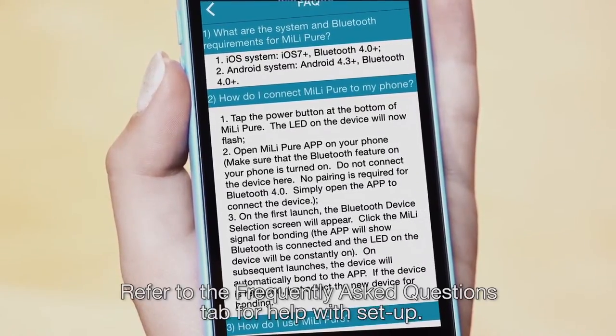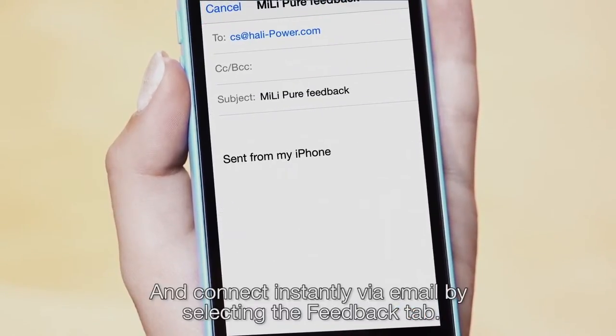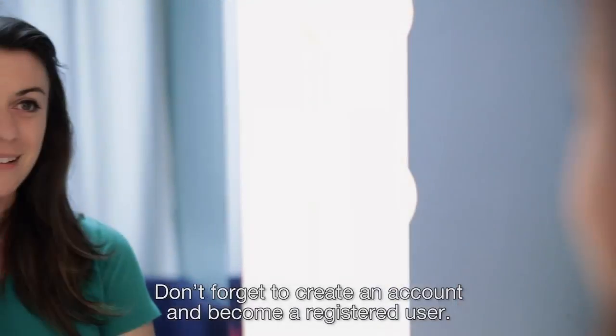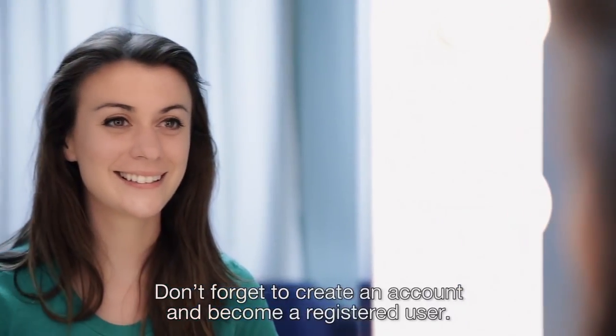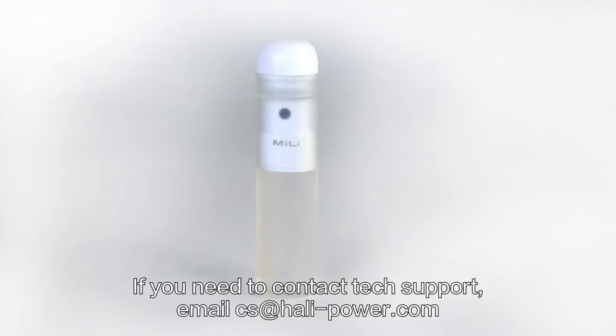Refer to the Frequently Asked Questions tab for help with setup, and connect instantly via email by selecting the Feedback tab. Don't forget to create an account and become a registered user. If you need to contact tech support, email cs at hali-power.com.